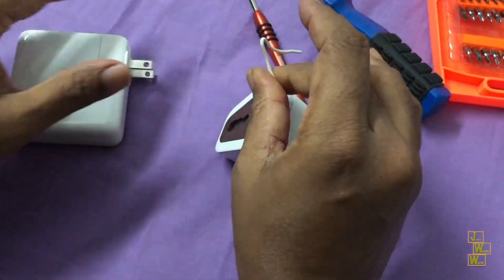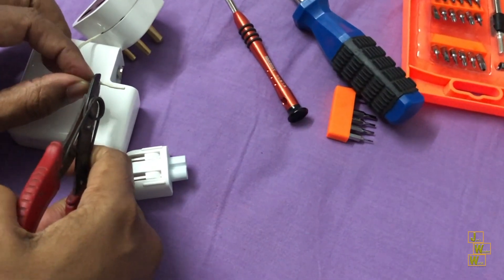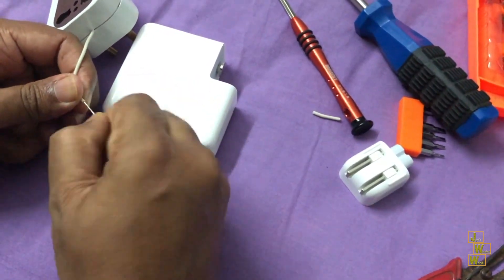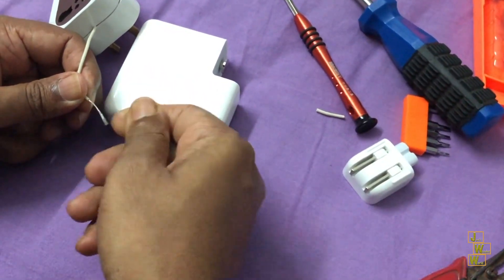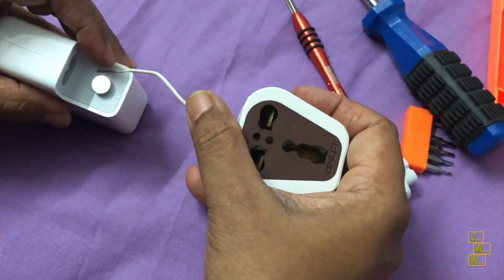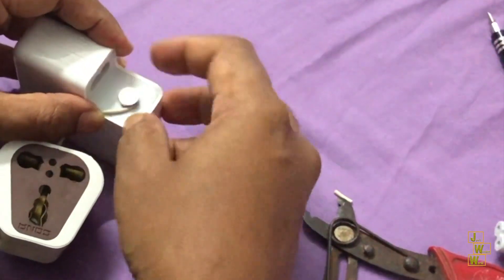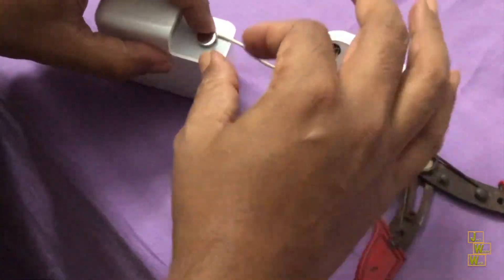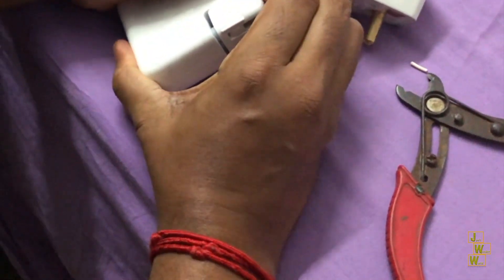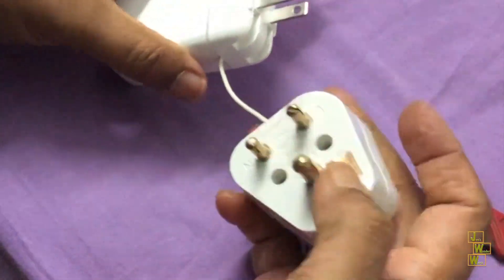I will be peeling off this portion — okay, let me peel it now. I am taking off the insulation and then connecting this to the earthing pin of the adapter. Yeah, I am just connecting this to the earthing pin, then putting back the part we had taken out. As you can see, it is securely attached.